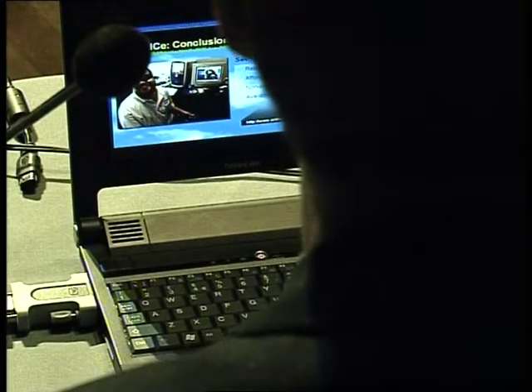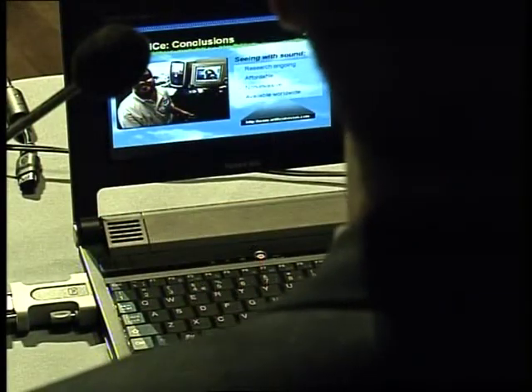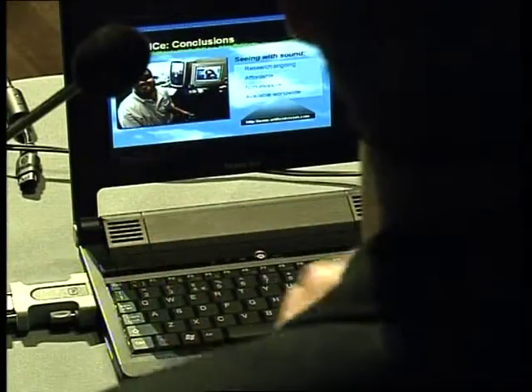To wrap up: seeing with sound is something where research is ongoing on both sides of the Atlantic — there are projects in Europe and in the United States. It's quite affordable, because unlike tactile displays — where there's no standard consumer technology available — with headphones there's no issue: 10 euros or 10 dollars gets you a fairly good set. It's also non-invasive with no surgery needed, and it uses mass-market technology already available worldwide. Anyone who wants to know more can go to www.artificialvision.com, where you can also get examples of image sounds and software to play with.